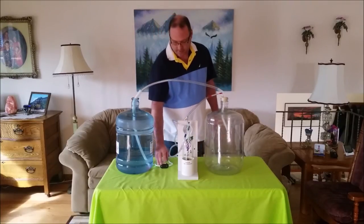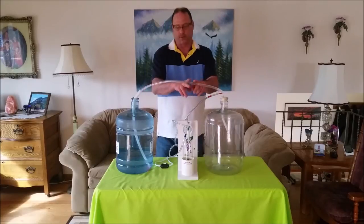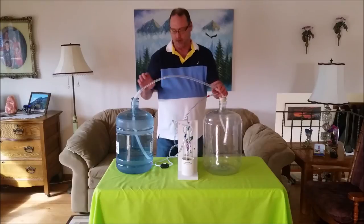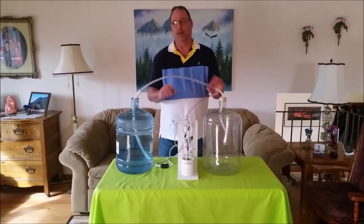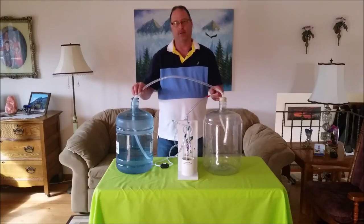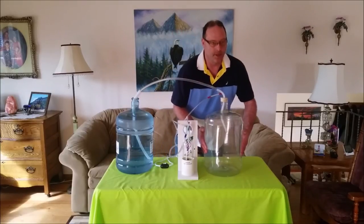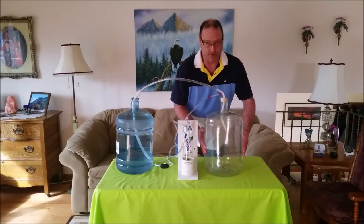Now we're going to turn the pump on. We want to make sure that this hose is completely empty. If it's not empty, we need to raise it up a little bit — try not to have any loops or anything like that. The shorter the better, especially for plastic. It doesn't take very much at all to collapse a plastic carboy. As we can see, I can just manually push this in ever so slightly.